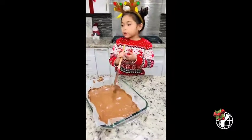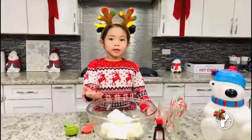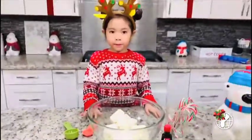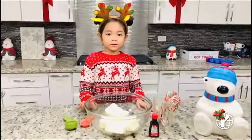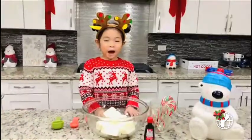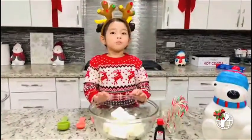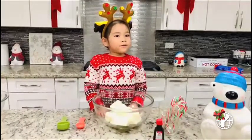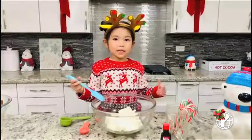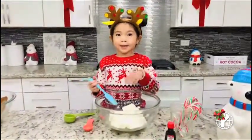I've already put the white chocolate inside the bowl. Now I'm going to add my oil and then peppermint extract. I'm going to add all my oil and then put it inside the microwave for about 1 minute and 15 seconds. Now that it's out of the microwave, I'm going to mix it just like I did with the chocolate.